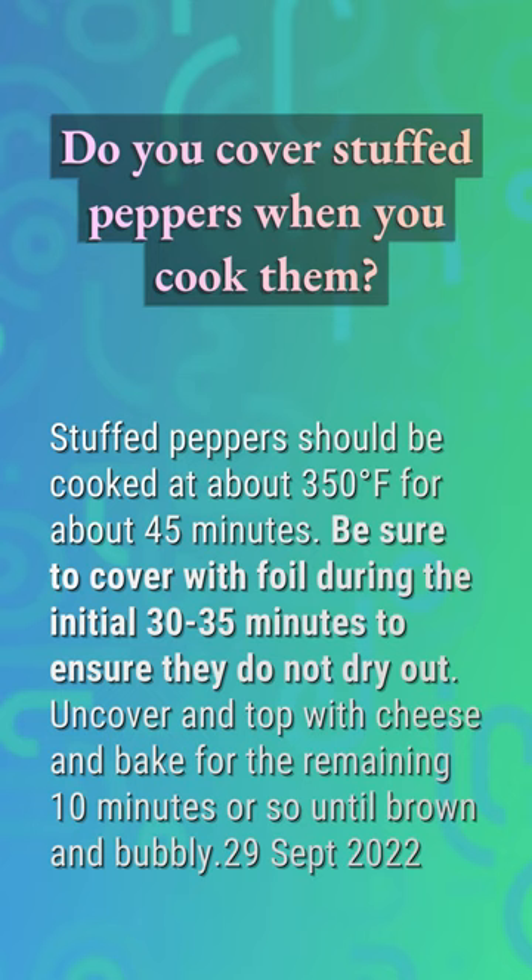Do you cover stuffed peppers when you cook them? Stuffed peppers should be cooked at about 350 degrees Fahrenheit for about 45 minutes. Be sure to cover with foil during the initial 30 to 35 minutes to ensure they do not dry out. Uncover and top with cheese, and bake for the remaining 10 minutes or so until brown and bubbly.